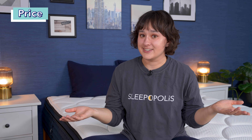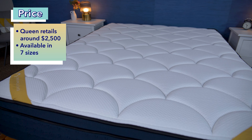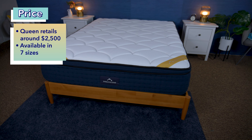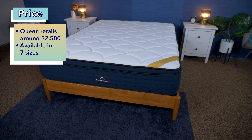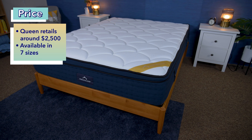Let's quickly talk about price. Price is obviously a huge factor when you're deciding to buy a mattress. Keep in mind that prices can fluctuate, and we also always have coupons to help you out in the description. For right now, you can get a queen size DreamCloud Premier Rest memory foam mattress for about $2,500 at full retail price. This bed comes in seven different sizes total, and every different size has a different price.